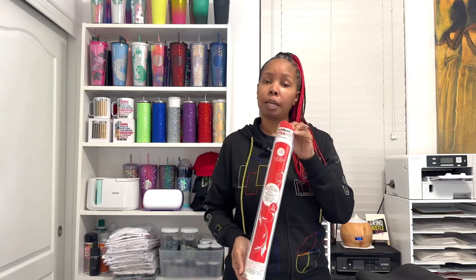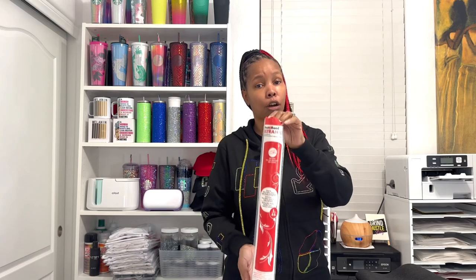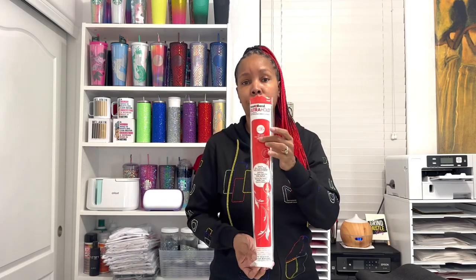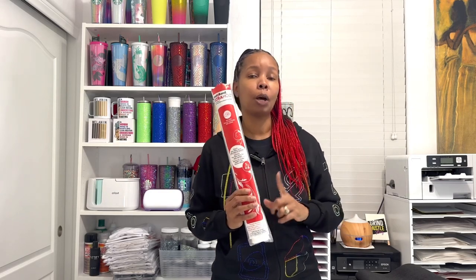If you're going to be making sew-on patches then you won't need this, but if you plan on making iron-on patches you're going to need the Heat and Bond — and you want the ultra hold. They have a light hold and ultra hold, so make sure you get the ultra hold. You can get this large roll from Amazon, Michael's, or Joann's, but it is actually cheaper on Amazon — it'll be linked below.